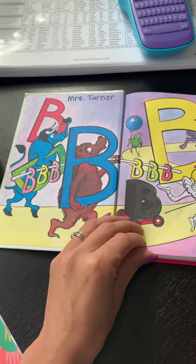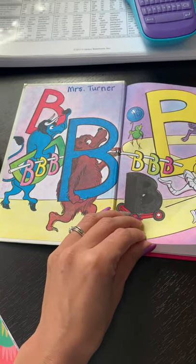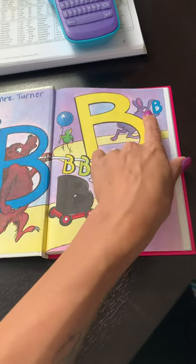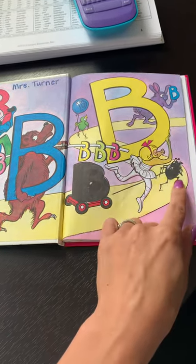And look at all of the uppercase B's — with a buffalo, a bear, a bird, a balloon, a bunny rabbit, a ballerina, a bug.